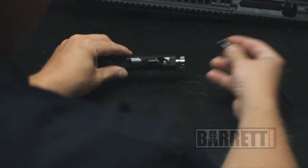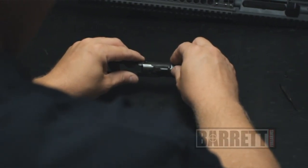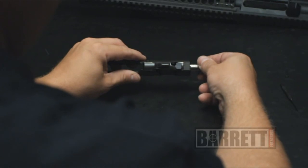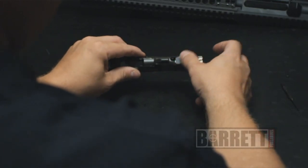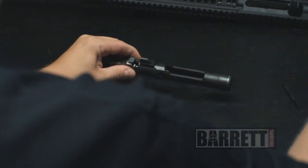Take the cam pin, insert it into the bolt, and then pull the bolt forward. This lines up the firing pin channel so you can then insert your firing pin.